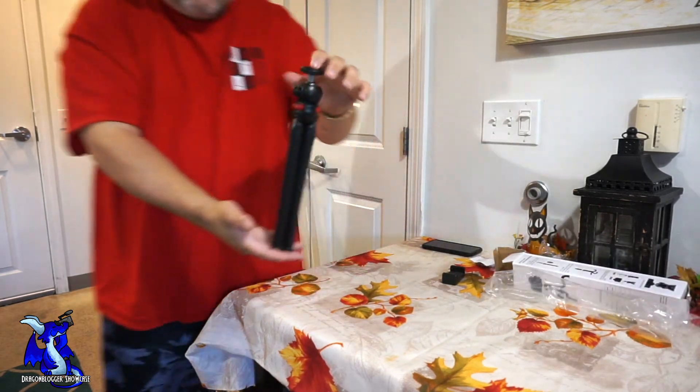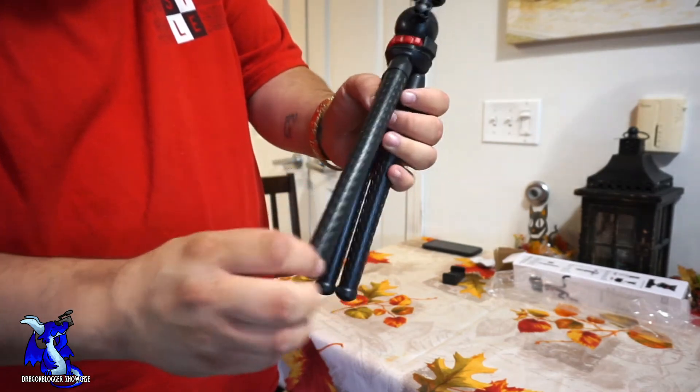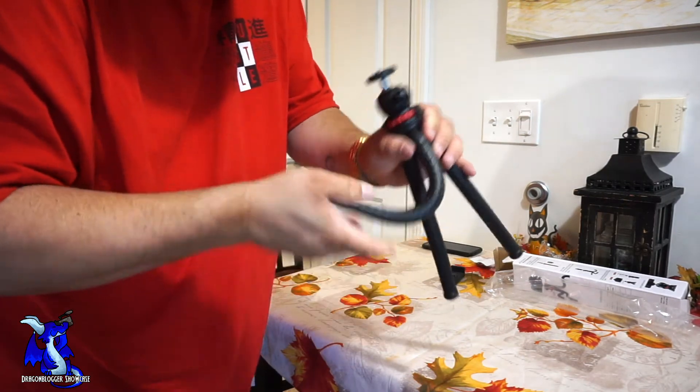Right here is the tripod itself. It's 12 inches long and has a nice grippy rubber wrapped around it. It swivels like a regular tripod if that's what you want, or — the best part — you can bend the legs. We're going to show you that in a minute.